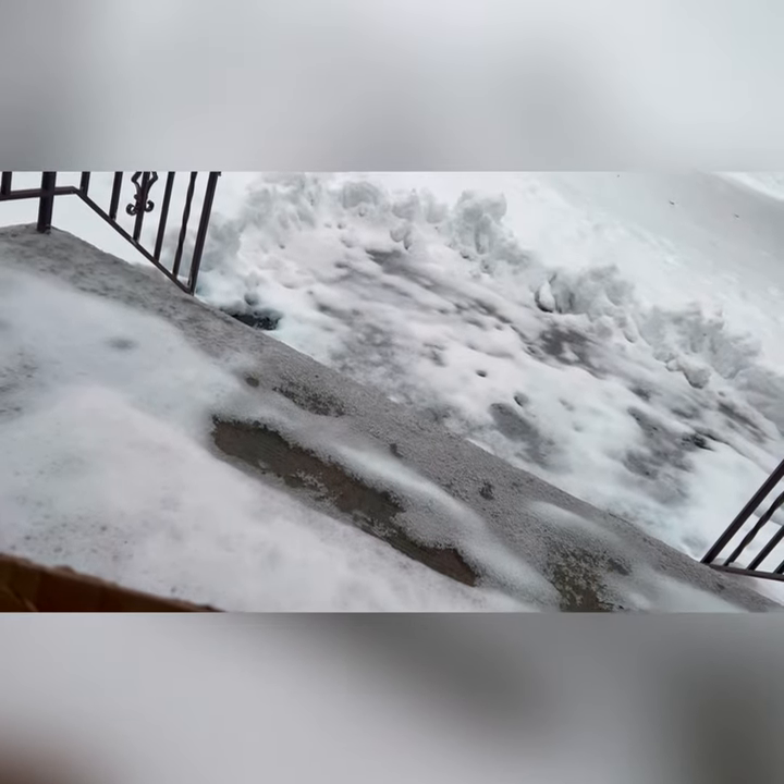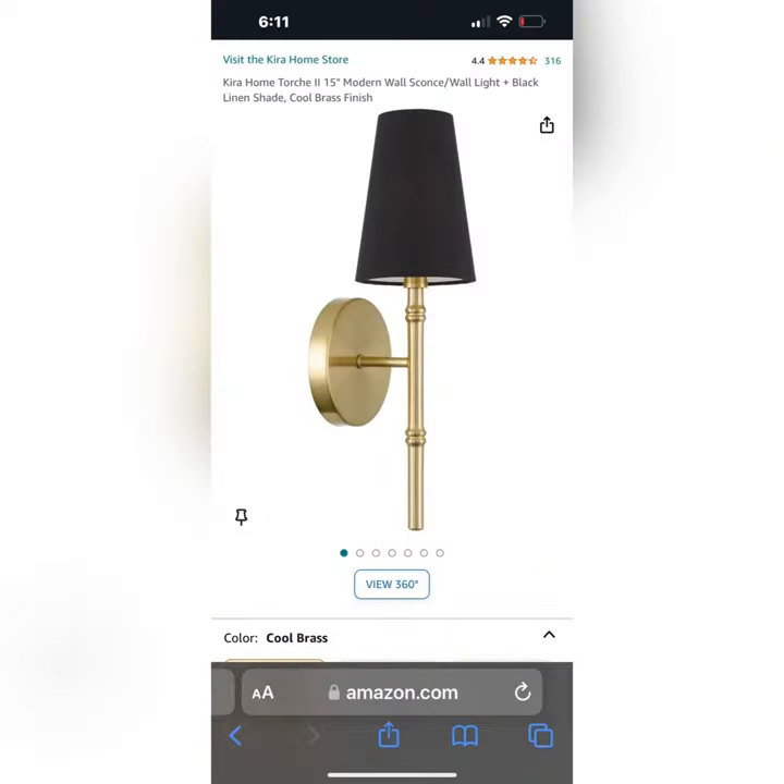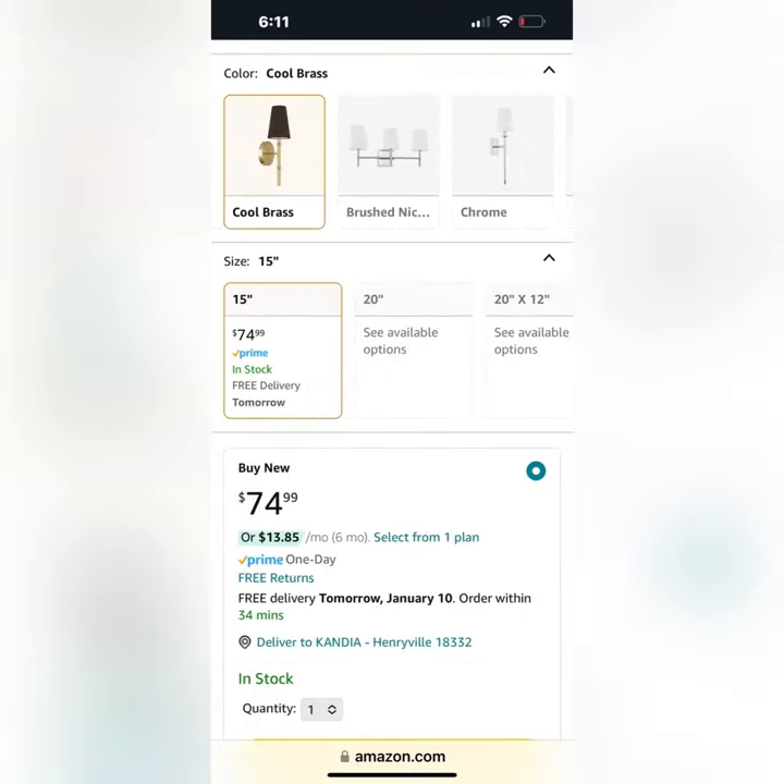What do you do after a snowstorm when the roads are still icy? You stay home and catch up on a DIY. I saw this black and gold wall sconce on Amazon for $74.99 for one, and I needed two, but I didn't want to pay $150 for them.